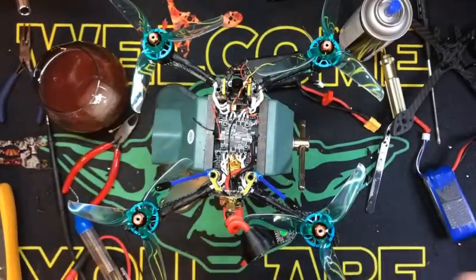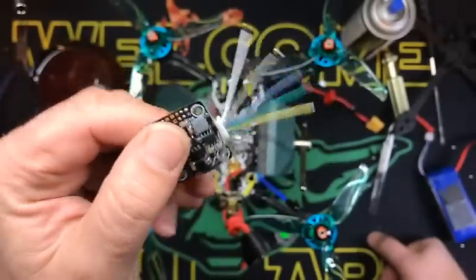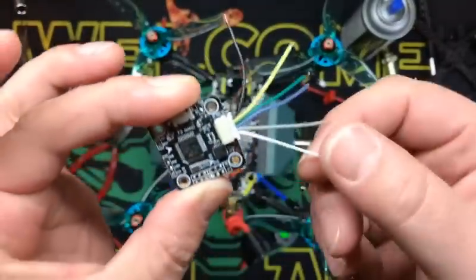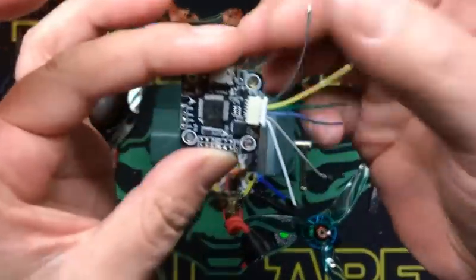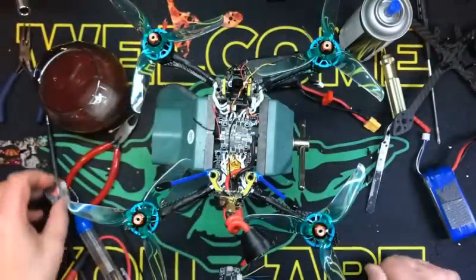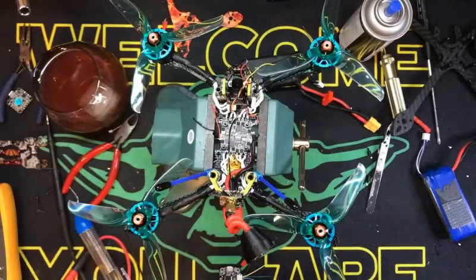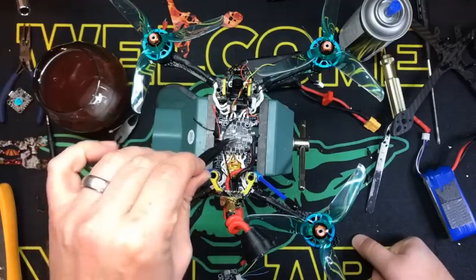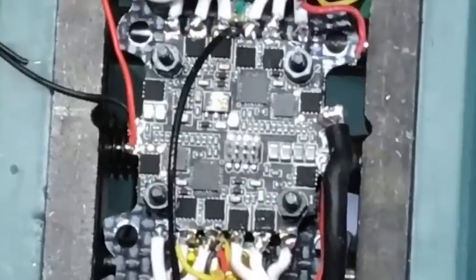I'm going to take this — it's a Nano F3, or any 20x20 flight controller that you want to use. This one has a harness coming out of it like this for your ground, your battery voltage in, and motor 1, 2, 3, and 4. Now these are pinned, so how do you do this? I'm going to share with you guys — I've done this with my brother Shilohsbird and a couple of others. At the end of this video I'll put a diagram up of the HGLRC pin out, so you know what pins do what. Hopefully you all can see this.